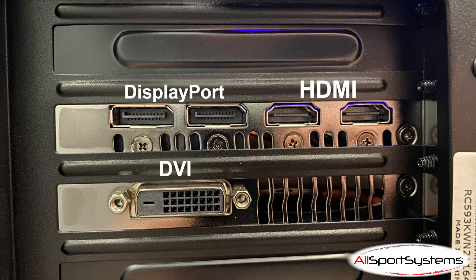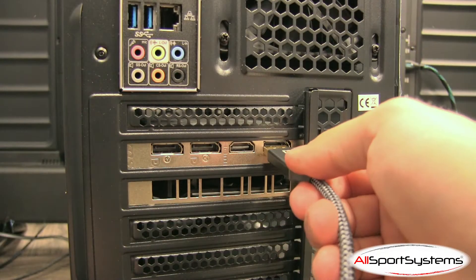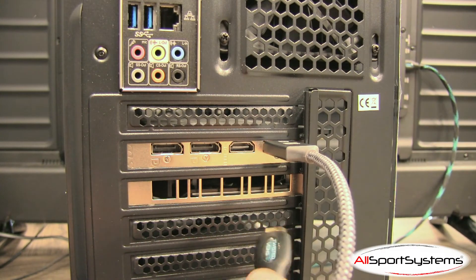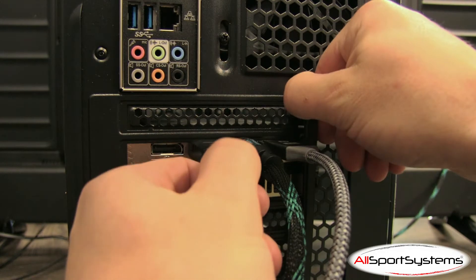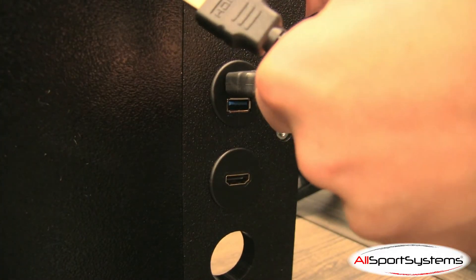Here you can see the most common digital video ports found on PC graphics cards. While you may only have one or two HDMI ports on your graphics card available, adapter cables can be easily used without any issues. The HDMI cables from your TVs or monitors should plug directly into your graphics card. Adapter cables may be used if needed.